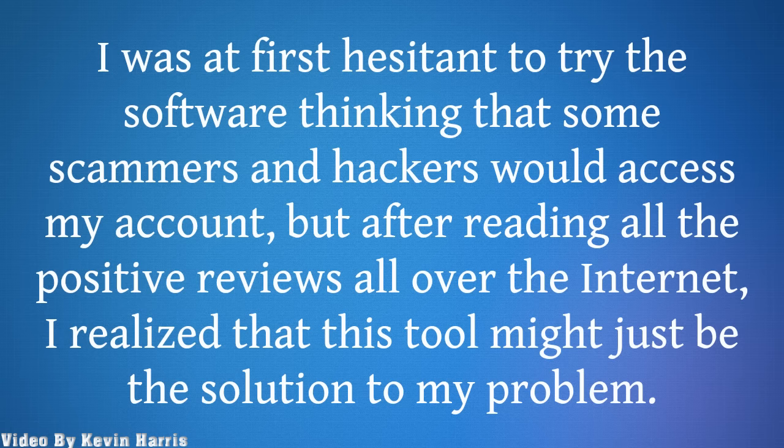I was at first hesitant to try the software, thinking that some scammers and hackers would access my account, but after reading all the positive reviews all over the internet, I realized that this tool might just be the solution to my problem.